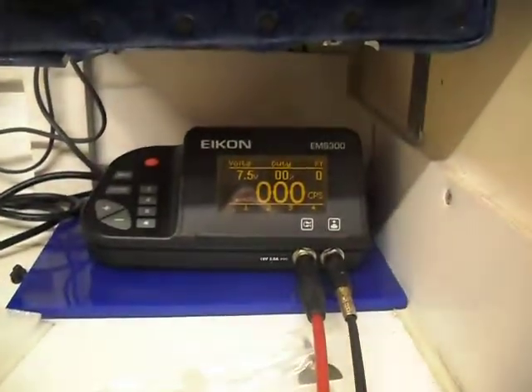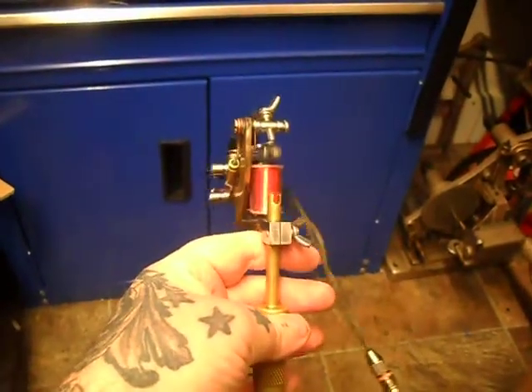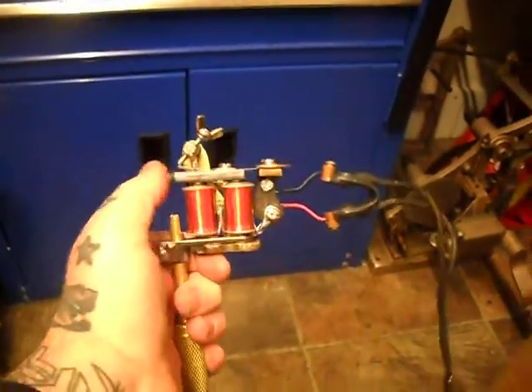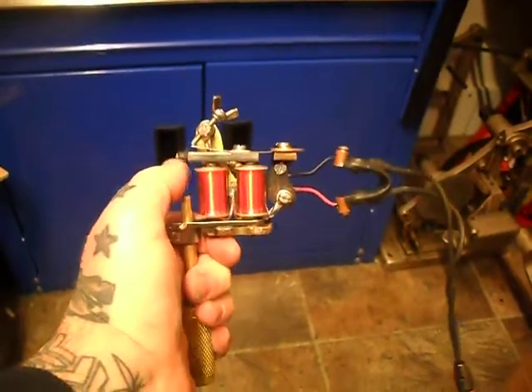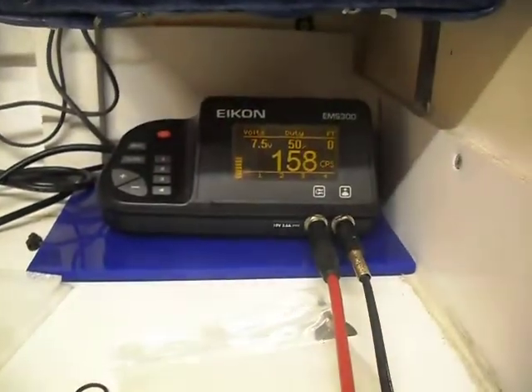We're on 7.5 volts — that's the longer throw. Nice solid tight on this one, no messing about. And once loaded it will be faster lining.